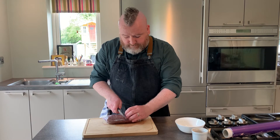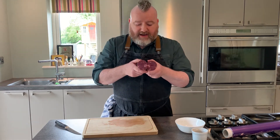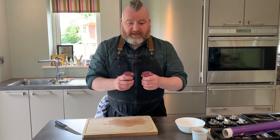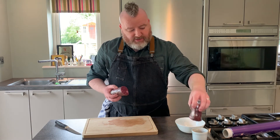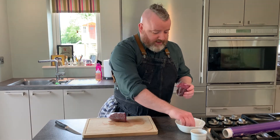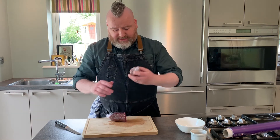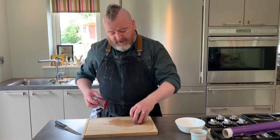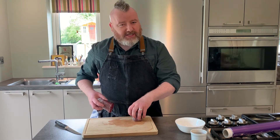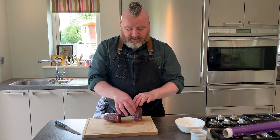Then cut your fillet steak and there you have it — perfectly formed little filet mignons just from the fillet head. You can do it au poivre: I've got some cracked black pepper here and salt. Season this side, push it into the peppercorn on both sides, and start frying it in the frying pan with the cling film still on. Turn it, and once you get a nice bit of color it'll start to form its shape. Then the cling film will start to crinkle and you just pop it off.